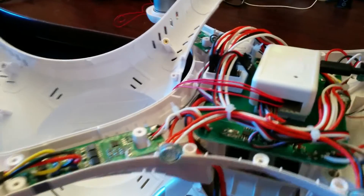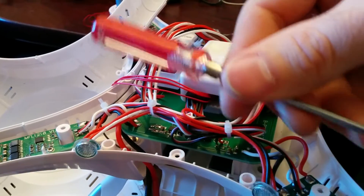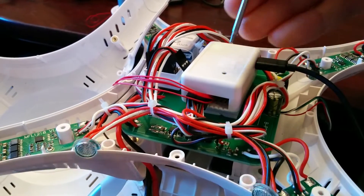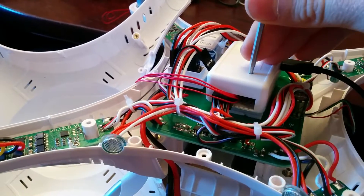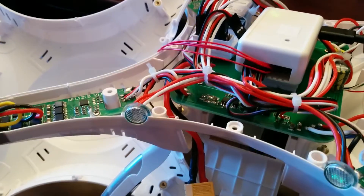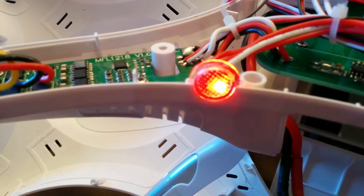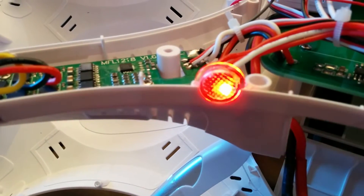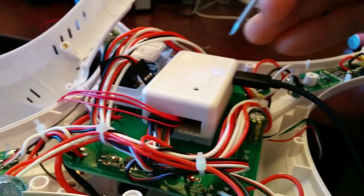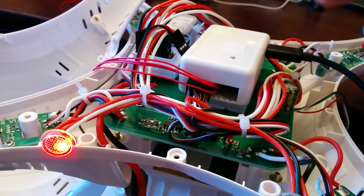Once we've done that, we need to reboot the APM. I'm going to use the provided screwdriver and press the button that's in this little hole here on the APM. Once that's done, the light on the left will be flashing red and yellow, which indicates that the next time we restart the APM, it will go into electronic speed controller calibration mode.